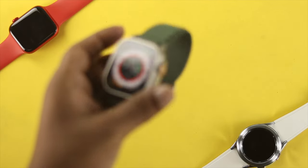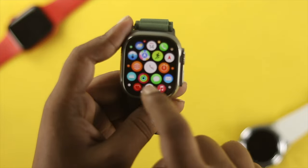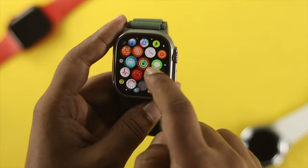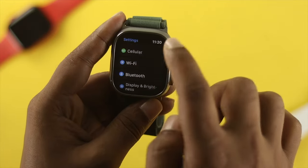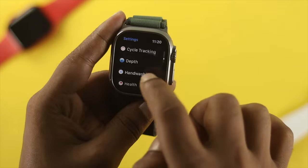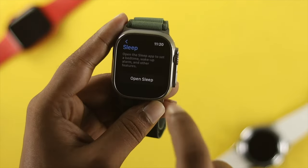First, go ahead and grab your Apple Watch. You need to find the sleep mode feature. You can get the application right from the screen — simply look for the bed-looking icon — or you can head over to your Settings and scroll down. You will see the Sleep application there as well. Tap on Sleep.